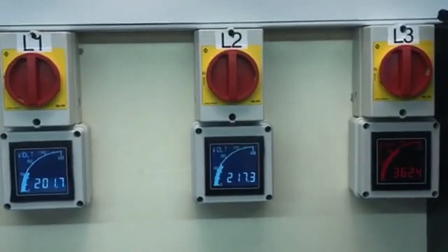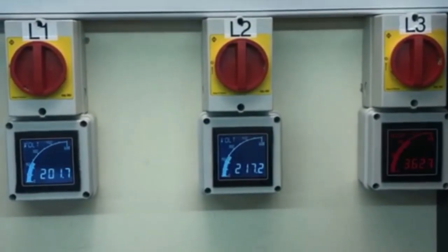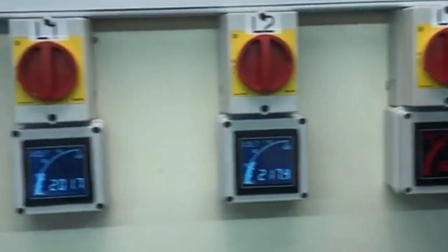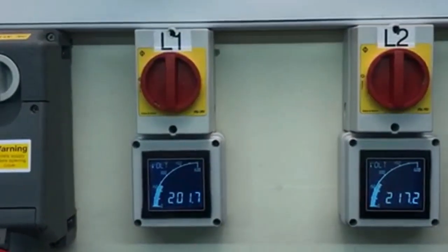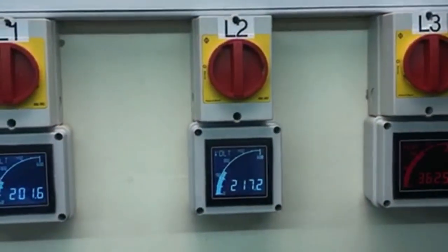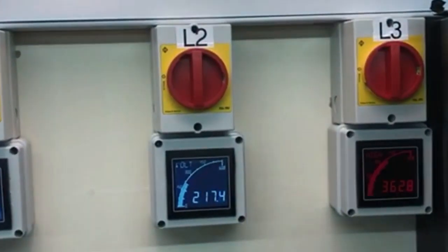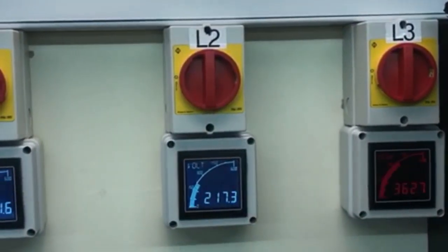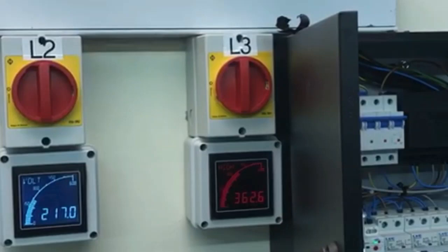Three-phase supply — now imagine that is your DNO transformer, star-wound transformer. And there are three houses. L1, or house 1: 201 volts. L2, or house 2: 217 volts, within centre-leg limit. And house 3: 363 volts.